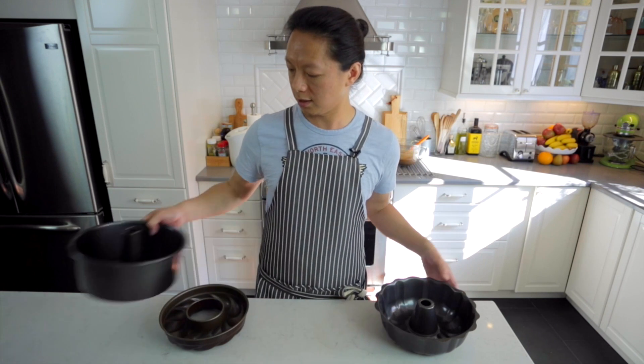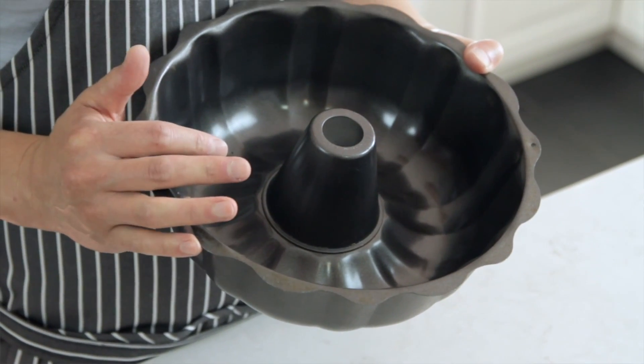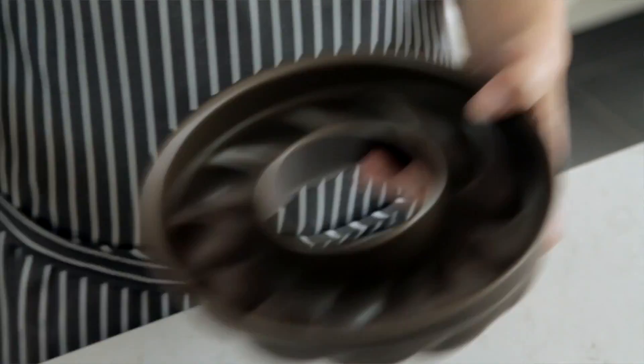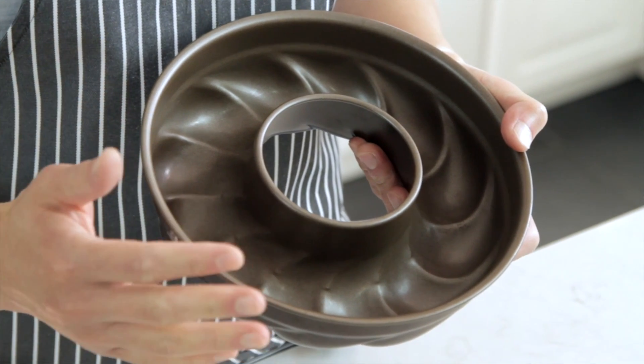下一个动作来准备打发法式蛋白霜。先介绍一下烤模：常用的是中空型活动烤模，因为中空的关系蛋糕中间熟成度比较容易完成；另一种是可可洛夫模，本身是防粘的，不过一般使用这样的烤模还是要喷防粘再撒上面粉。今天我使用的是在法国巴黎找到的卡模，我也会一样喷防粘然后撒面粉。